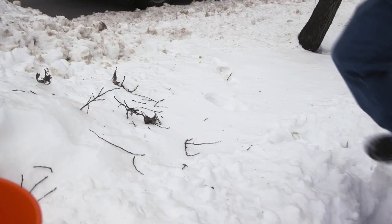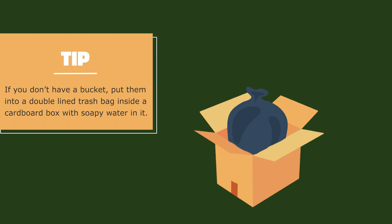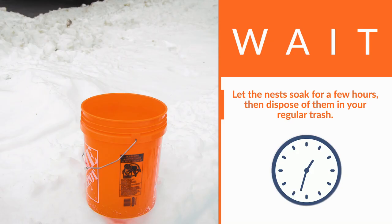Once it's on the ground, pick it up and place it in a bucket with soapy water. If you don't have a bucket, put them into a double-lined trash bag inside of a cardboard box with soapy water. Let the nests soak for a few hours, then dispose of them in your regular trash.